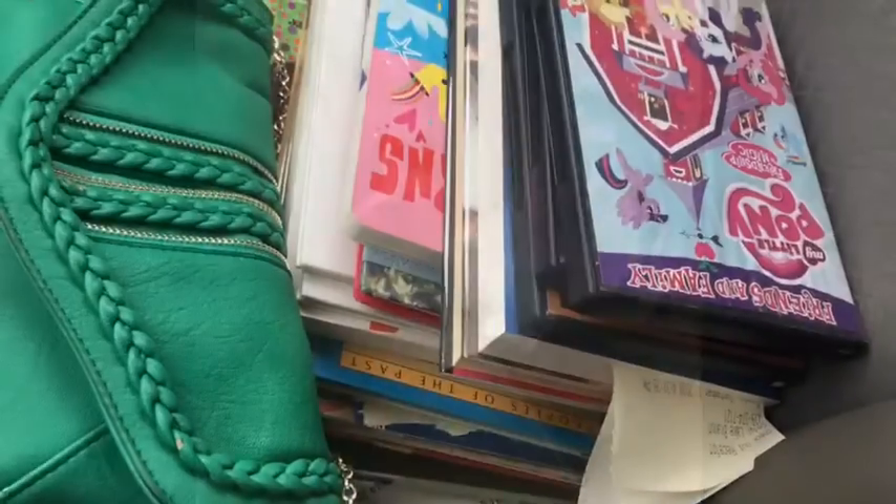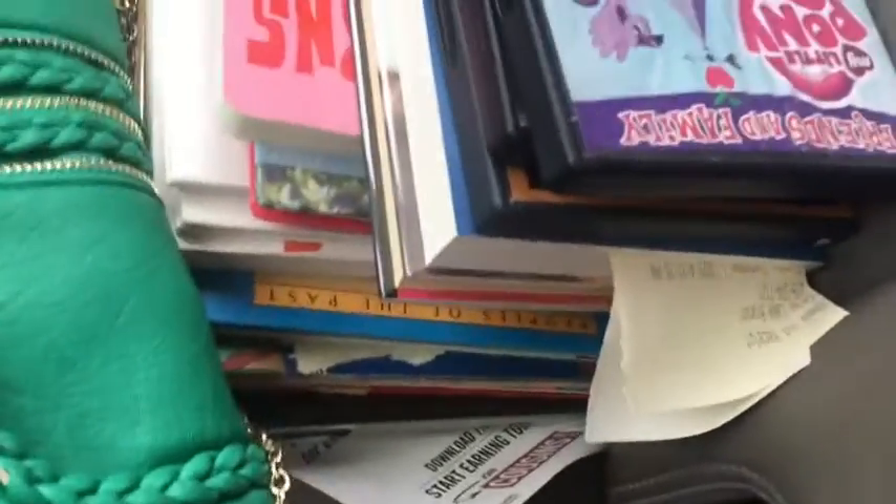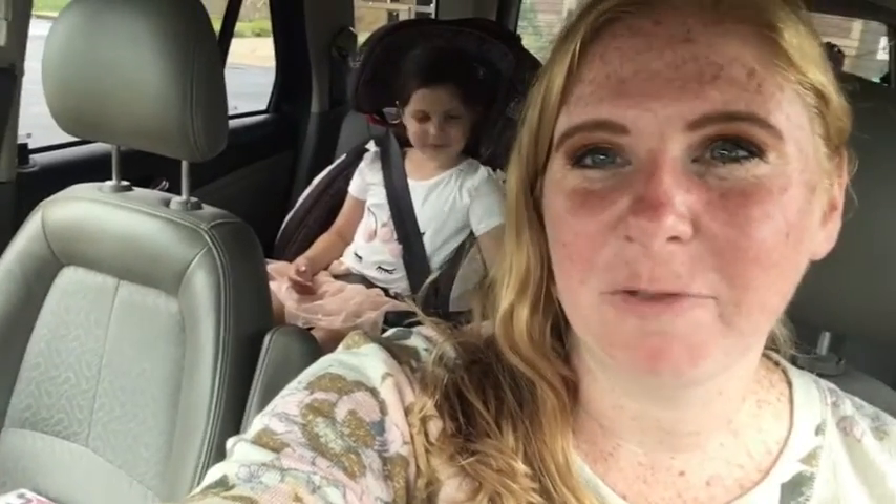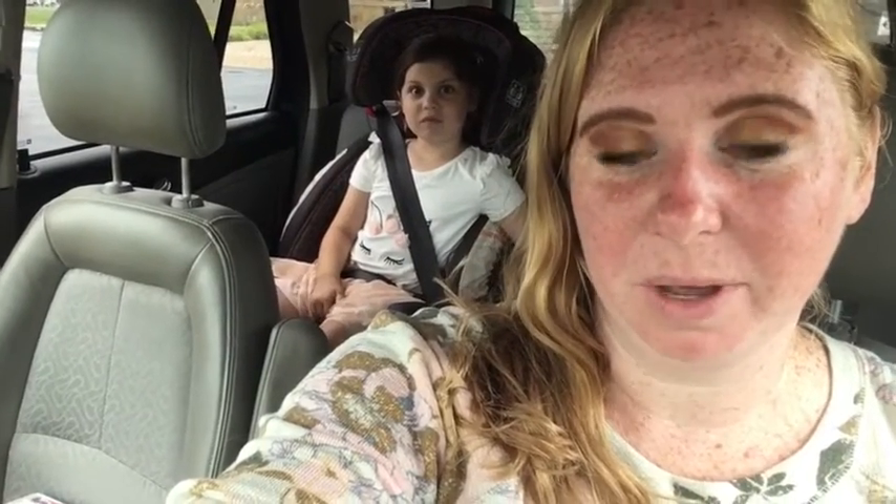We made an appointment. We are at the library. We are in over our heads because we love all the books. Look at our haul, we got so many books. How fun was it to go back to the library? At our branch, you do have to call and schedule an appointment, which I did yesterday.